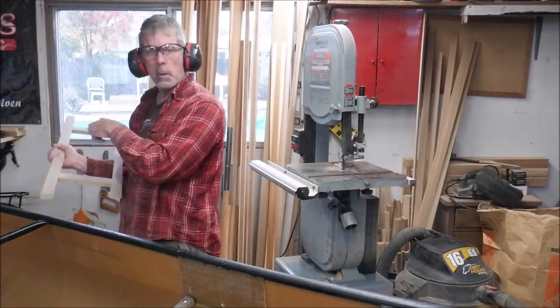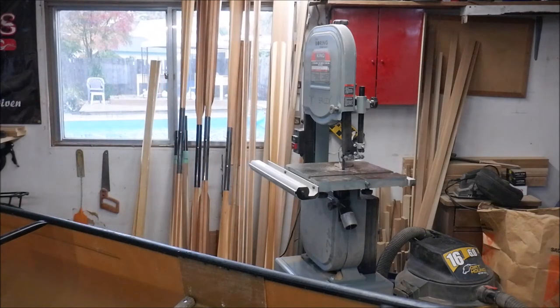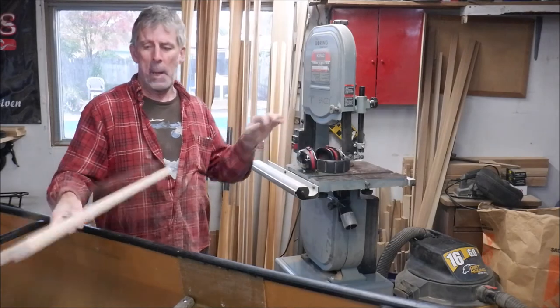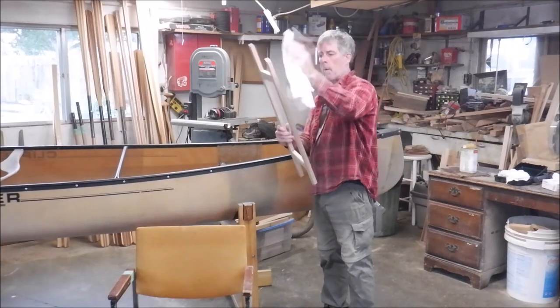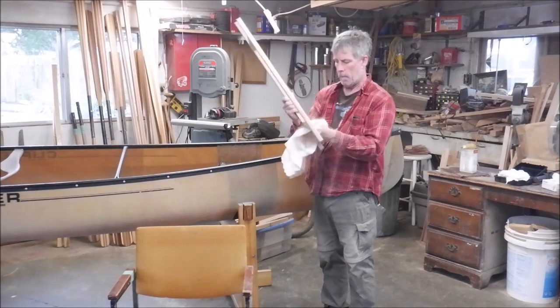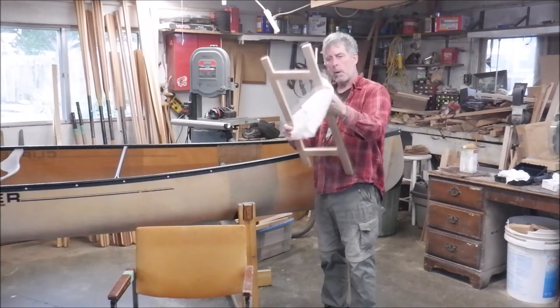You're not going to see this part — I'm just going to walk to the other end of the canoe and test fit. Perfect fit, first try — how about that? Back now. One final rub-down of the seat frame with clean cloths to remove some dust.